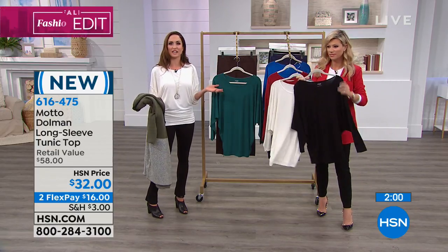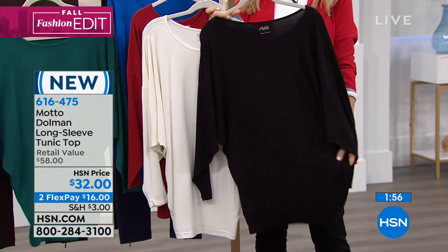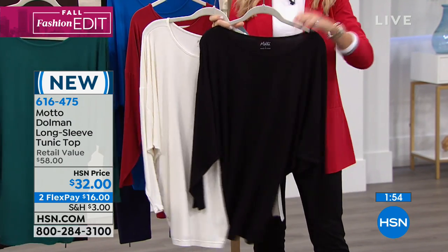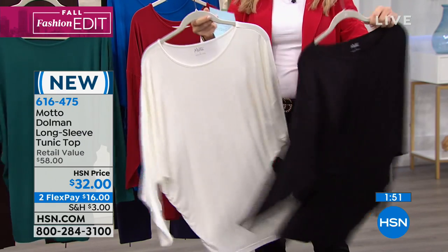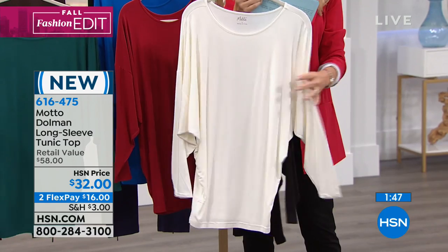So we brought to you your classic colors and your fashion colors — it's so soft, these are like butter. So you've got black, most popular. It's only $32. And then right behind that, this is what we're calling our white.